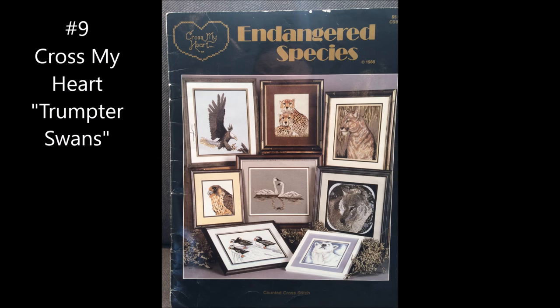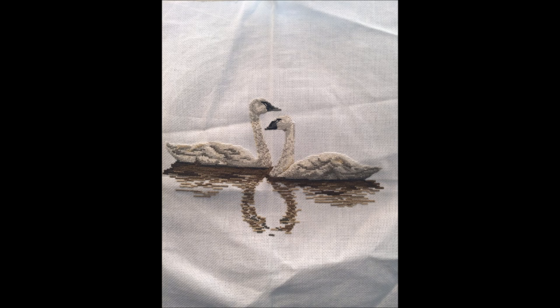Next on the list, there's this Endangered Species booklet of patterns. I'm pretty sure I started this in high school. When I opened it I had no idea where I would have left off, but it turns out I'm pretty much done. And here they are — the two swans. This was taken long before I knew anything about dyed fabrics; it would have looked gorgeous on many other fabrics, but it'll do. I just need to check it over and make sure there's no missing stitches, and I think there's something around the eyes that needs finishing up. So the day I work on this WIP will be a washing and ironing kind of day.